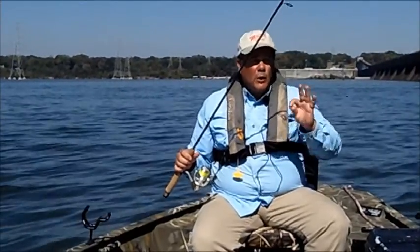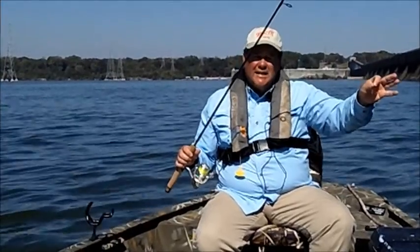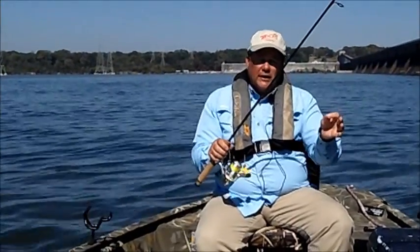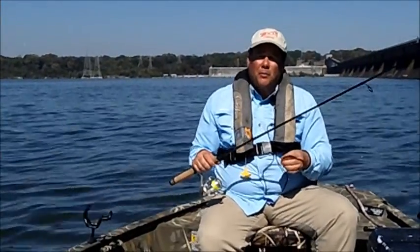It's real simple. We just throw out, get out in the current, start a drift, try to throw the bait out into a seam where two currents come together, and you just click the bail and float and wait until the fish bite. It's a really fun way to catch smallmouth bass.